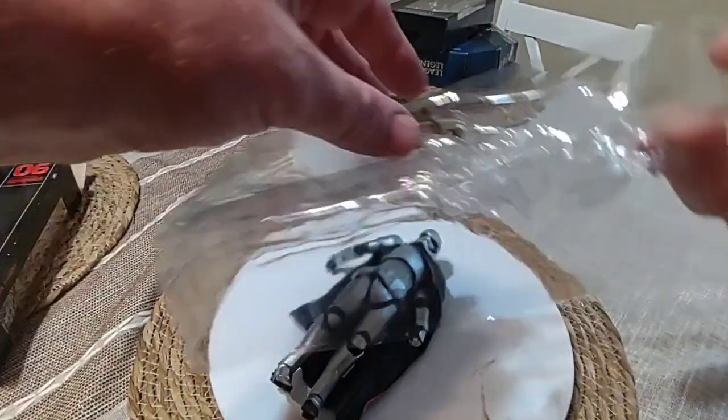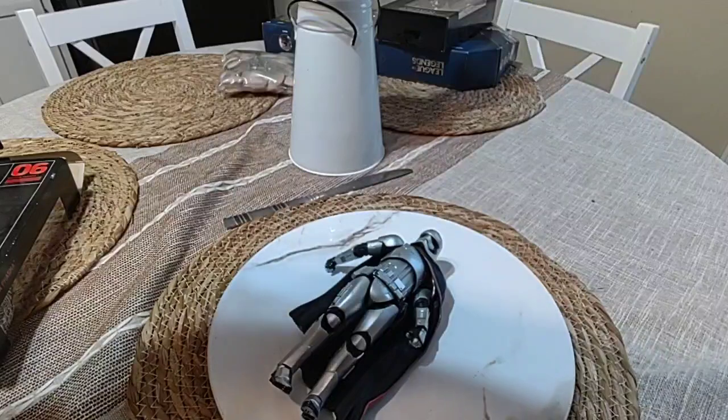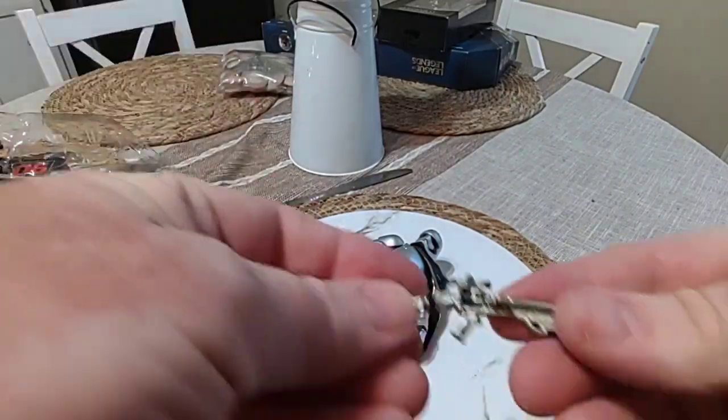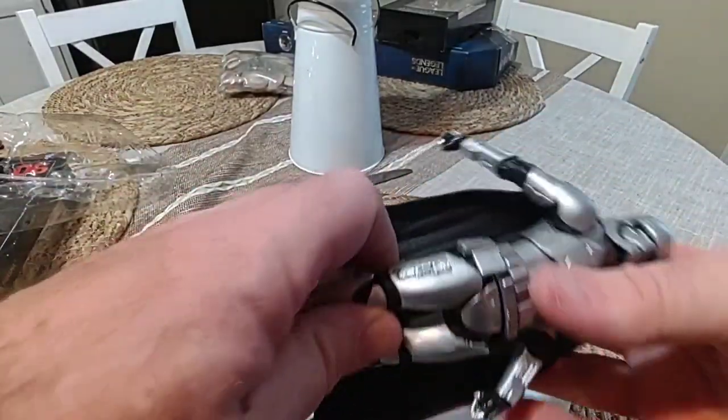Sorry about the noise, I always forget these twinkly things. That's her little gun — her little bendy gun, her little gun I should say.